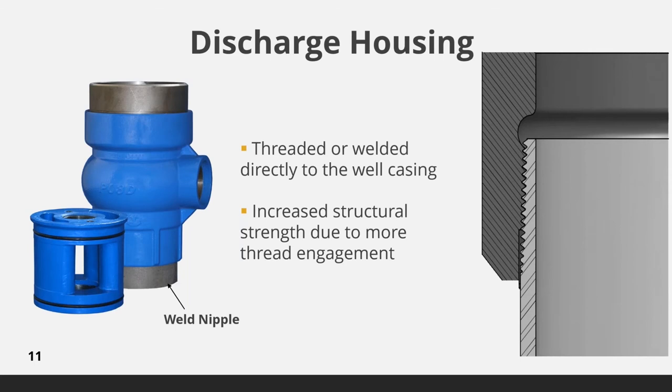The wall thickness increases at the threads taper, providing a thicker cross section. By engaging all the threads, the joint strength is increased and the risk of failure due to corrosion is greatly reduced, increasing the life expectancy over others that have exposed threads. Standard units are shipped with a well nipple for direct welding onto the well casing. If a threaded connection is desired, simply remove the well nipple and thread the housing onto the well casing.